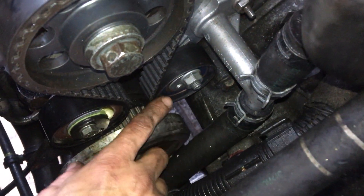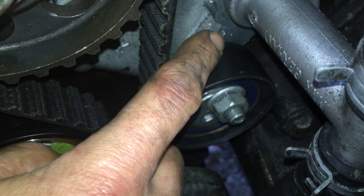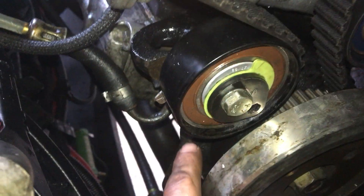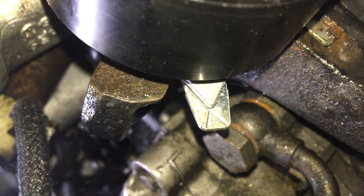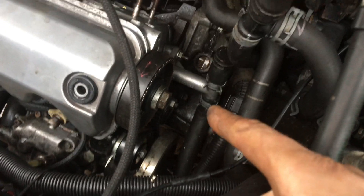I've gone ahead and put the tensioners on. I skipped forward a bit because my hands were in the way and I couldn't see with the light and camera. Everything's tensioned up. From this angle it actually looks like it's over, but it's not - it's in line. I lined that up alright. Happy days. I just need to torque this up now. Right, everything is torqued up now.